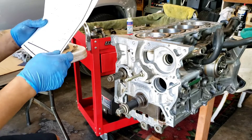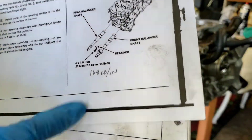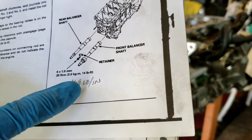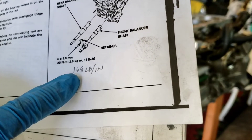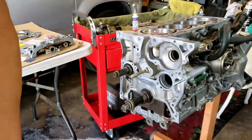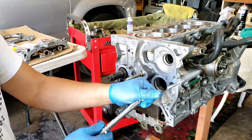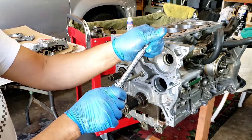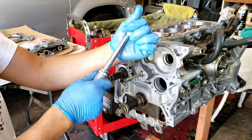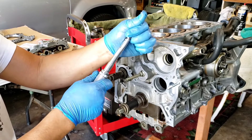The torque for the bolt for the retainer is 14 pounds-foot, but in inch-pounds that will be 168. Since I'm using this setup here, I'll set it to 168.